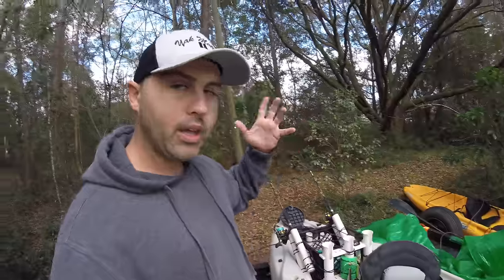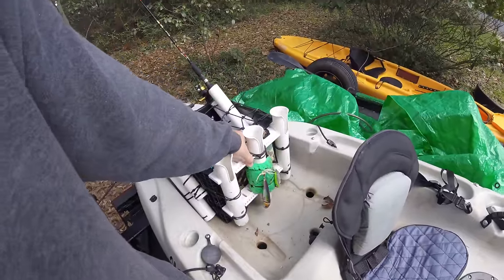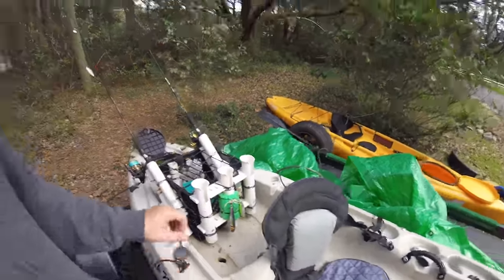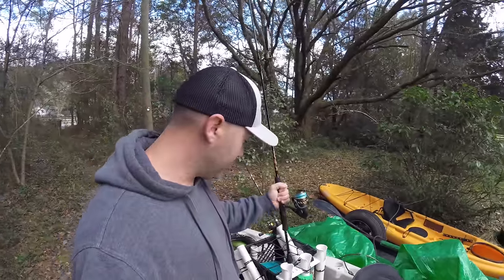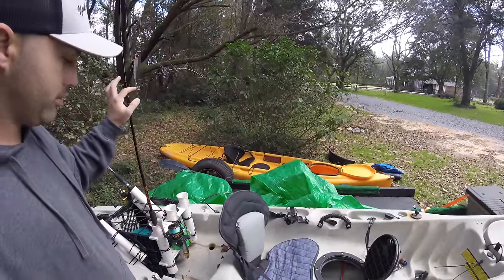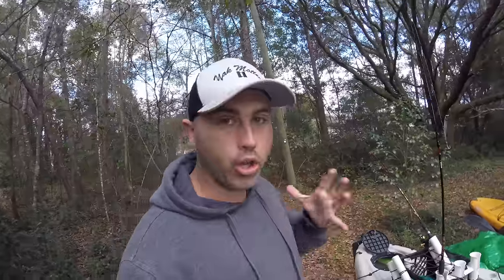If I need to reach back and get it I totally can from right here. You can adjust this up, back, or however you like. Remember that if you have your rods in this position, the hooks — no matter where you put them — are going to be right beside your head. If you roll your kayak, the hooks are by your head. They can also get caught on your jacket if it's behind you, so just be aware of that.